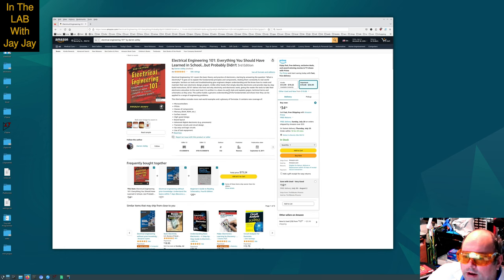Let's see what it has to say. The title is Electrical Engineering 101: Everything You Should Have Learned in School But Probably Didn't, third edition by Darren Ashby. It has 386 ratings with an aggregate rating of 4.4 stars. It's available in Kindle format and in paperback format. With the paperback, you can buy it new for $34.95, or there are used options — you can get one for $16.46.